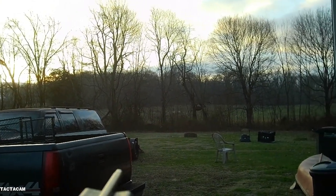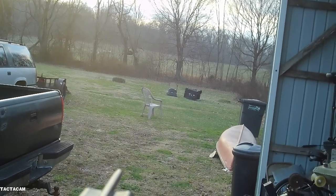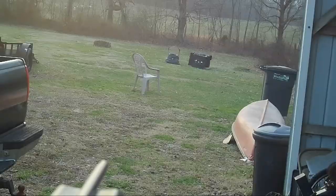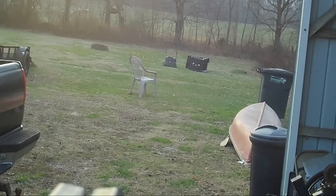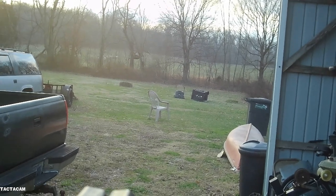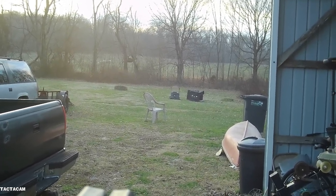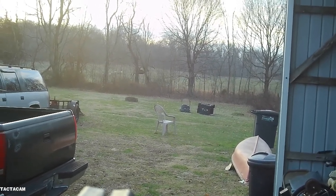Yesterday evening I had a doe hit at 40 yards. I told myself I was going to aim 8 inches high. Would have missed — but left and right is pretty good. At 40 yards I'm getting over a 2-foot drop shooting 225 feet per second. That's good to know.